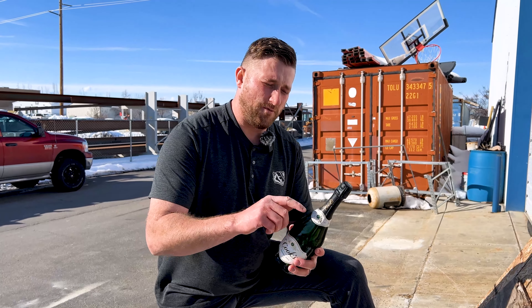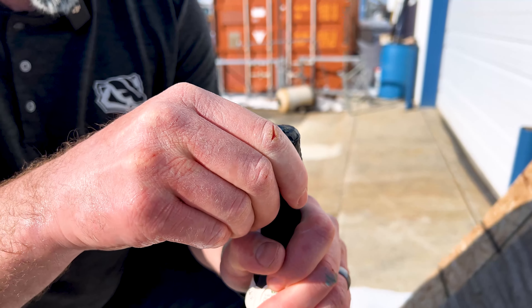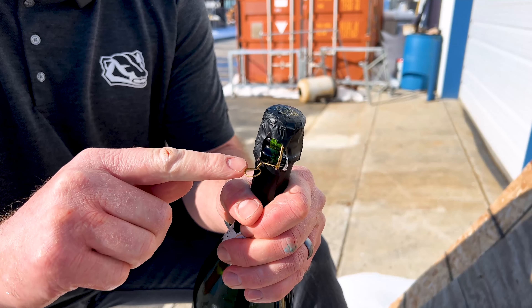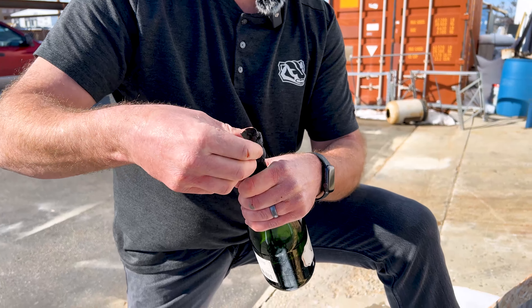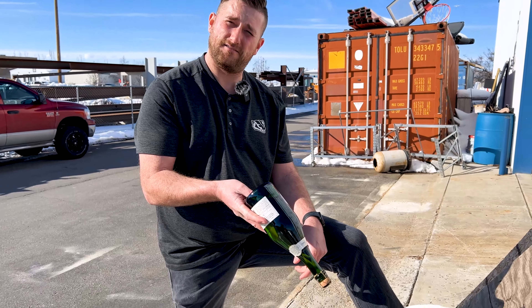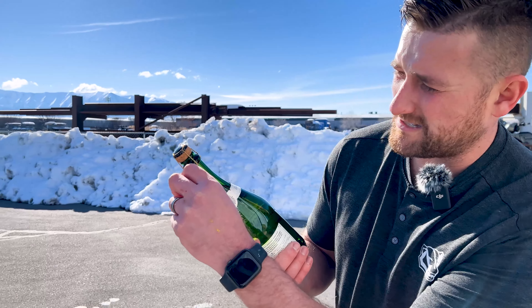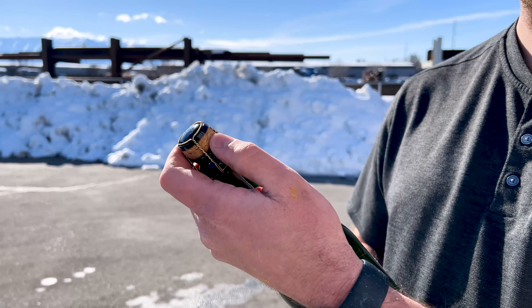Step three: start removing the wrapping. Grab this little tab here, put your fingernail under it and pull it out. Then you can begin unraveling the champagne. The people that know about wine know how to open these better — but this is about celebrating a hundred subs. Start unwinding this metal strand here to release the cork.